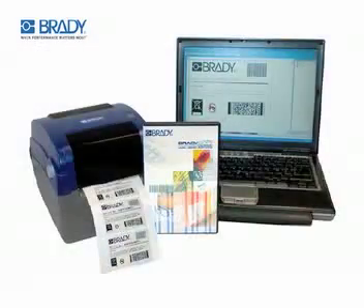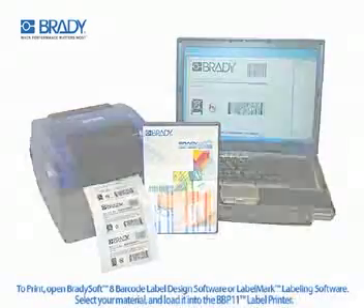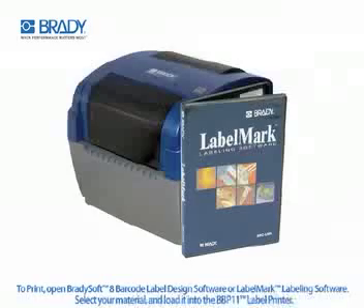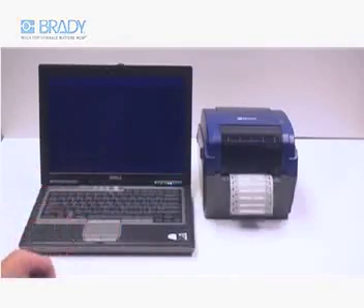The BBP11 makes printing easy. To print, simply open the BradySoft 8 barcode label design software or LabelMark labeling software, select your material, and load it into the BBP11 printer. Enter text, barcodes, or logos, and press print.